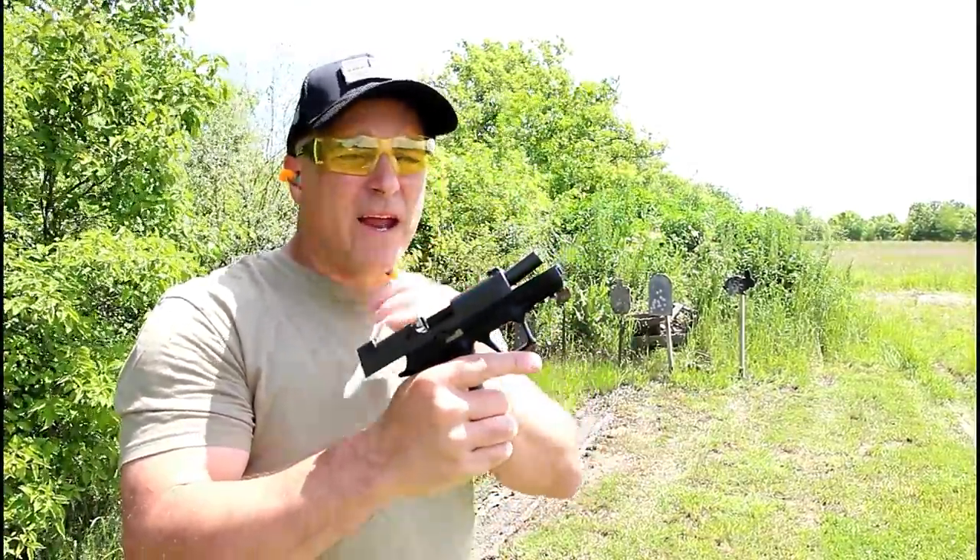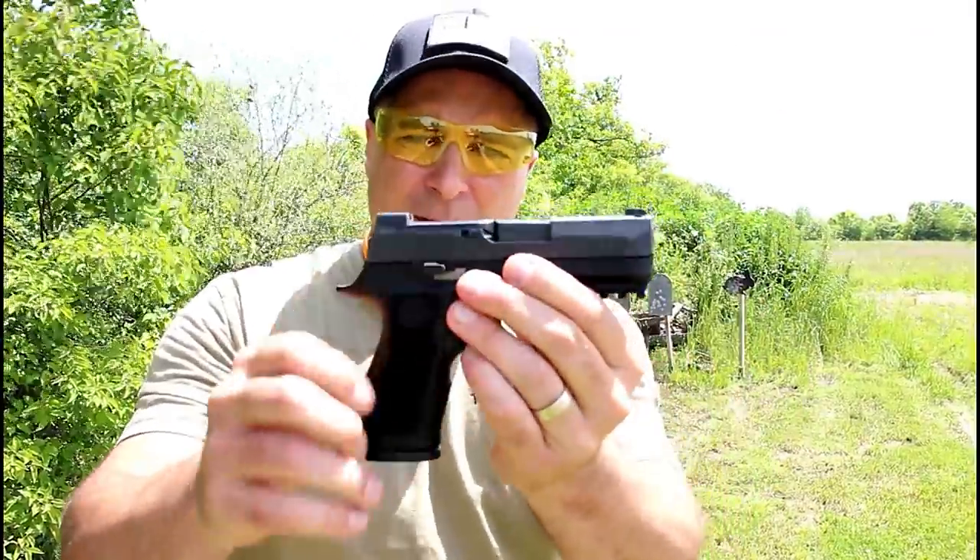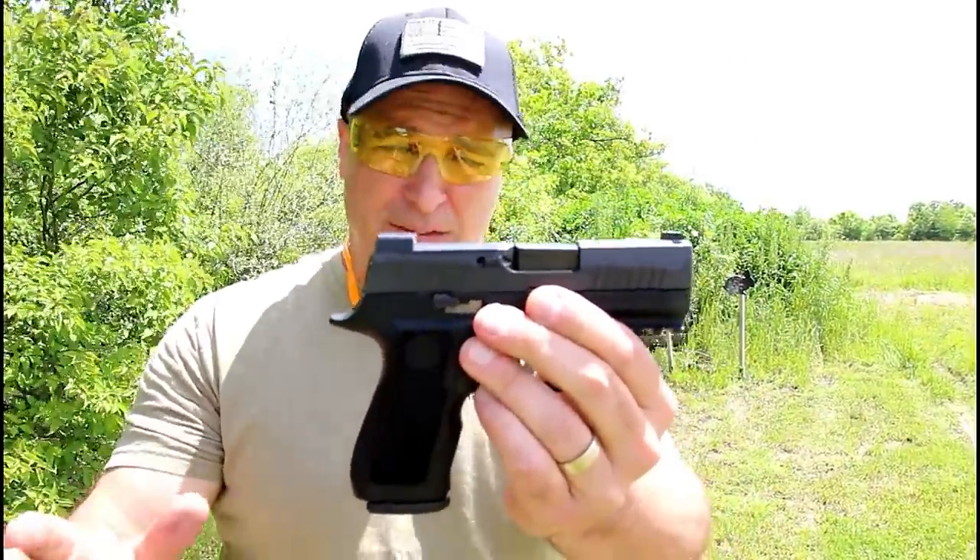Hey there friends, thanks for checking in. After H, now we've got the SIG P320 X Compact. Many people are excited about this gun.